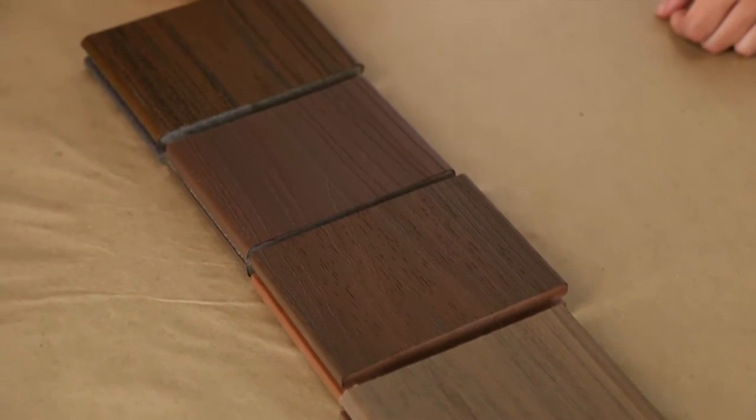Since this experiment was slightly inconclusive, we're actually going to move forward with a traditional UV test. We're going to take all the samples and put them outside and let them bake in the sun for a couple months and we'll see what happens. For more videos like this and more information about BamDeck composite decking, visit CaliBamboo.com.